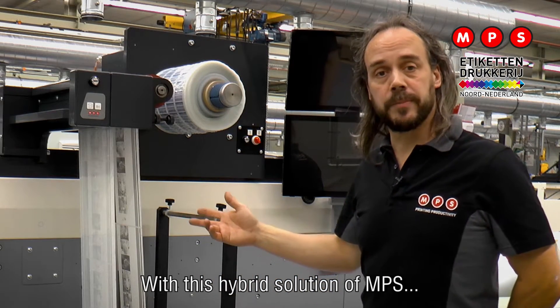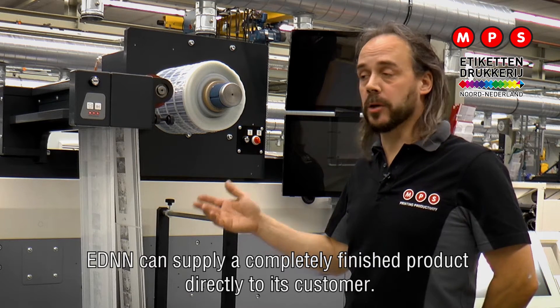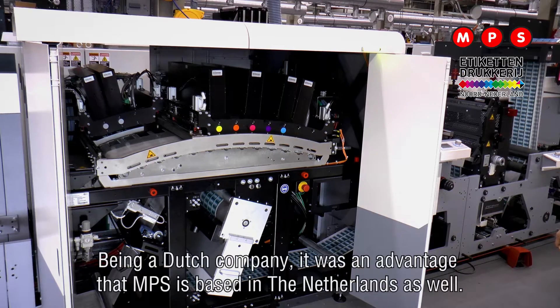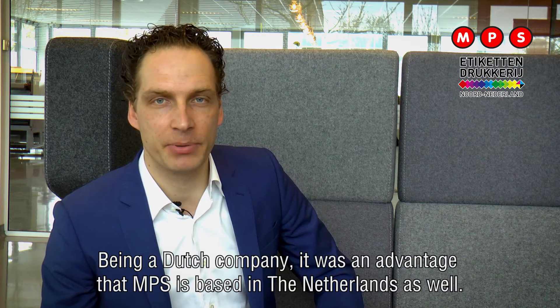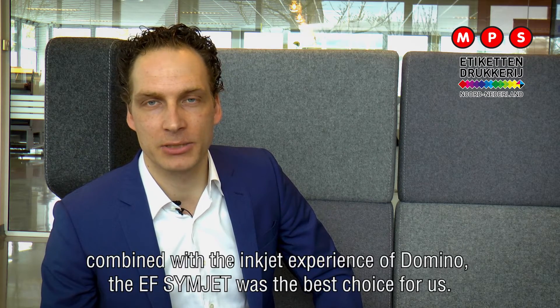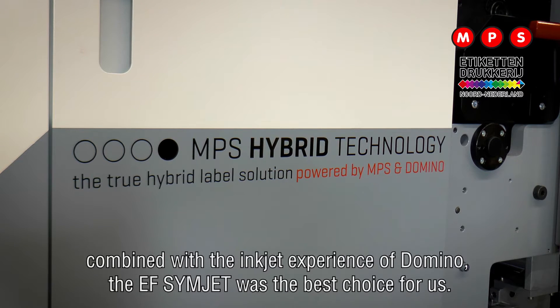So with this hybrid solution from MPS, EDNN can supply a completely finished product directly to the customer. Being a Dutch company it was an advantage that MPS is based in the Netherlands as well, but above all they make high quality presses. Combined with the inkjet experience of Domino, the EF Simjet was the best choice for us.